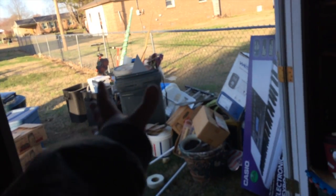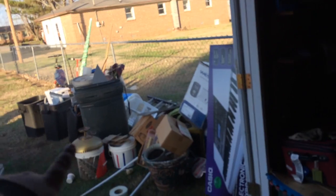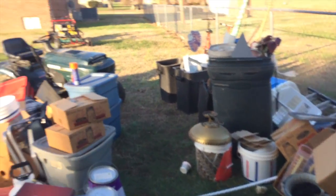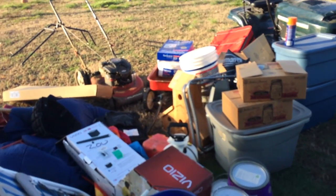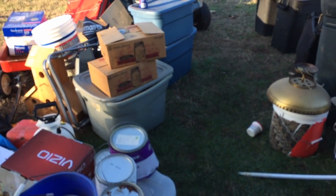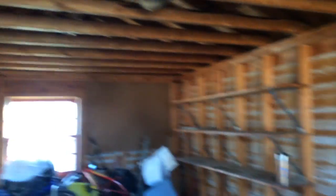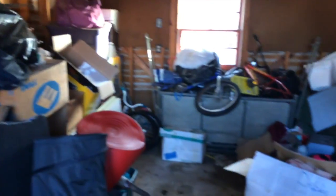All this over here is either trash or going to Goodwill. All this stuff over here is stuff that we have to keep, but we're definitely going to find a way to store it somewhere. We're probably going to end up putting some stuff up on top — like right here on top of this — though it's kind of thin so it's going to be hard.